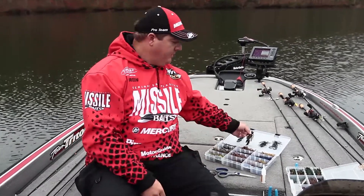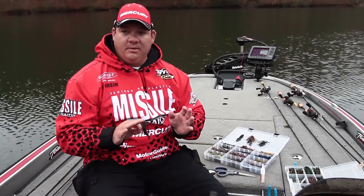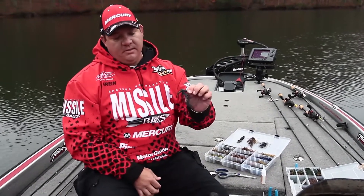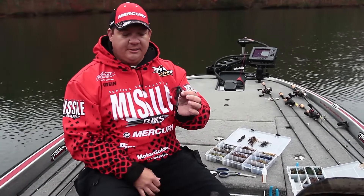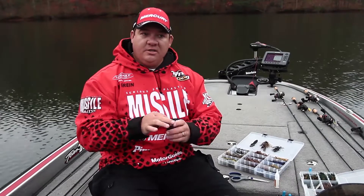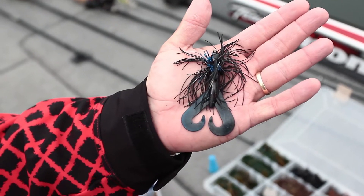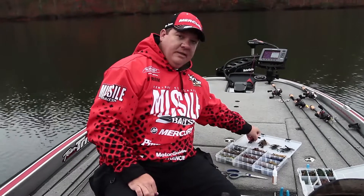Now if I'm swimming a jig through some grass — grass this time of year can be really good, they'll get grouped up in it — if you can find some scattered grass, I like to throw a smaller jig. This is a 5/16 ounce, kind of finesse — it's a Booyah jig. I like to put the Missile Baits Twin Turbo on the back. This bait has incredible action; you just throw it out there, slowly reel it in, and jiggle your rod a little bit. This is what I like to use as a swim jig.